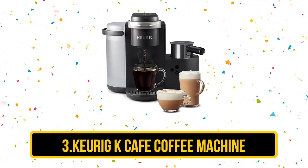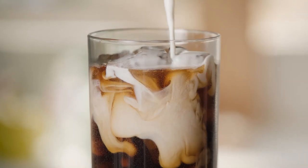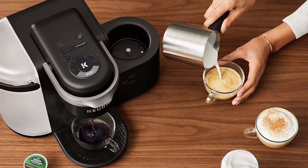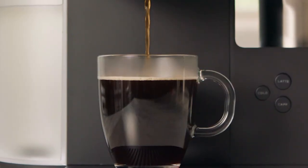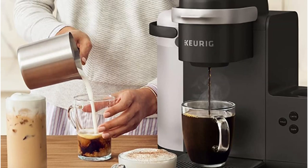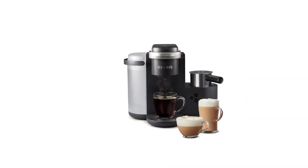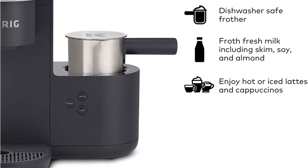Now number 3: the Keurig K-Cafe Coffee Machine. The K-Cafe is a must-have for coffee lovers who crave versatility and convenience in their brewing. This machine offers a variety of brewing options including coffee, lattes, and cappuccinos, all made with just the touch of a button. The built-in frother allows you to create rich and creamy froth, making it easy to enjoy your favorite specialty drinks at home. The K-Cafe uses Keurig's signature K-Cup pods, which provide a convenient and mess-free way to enjoy a wide range of coffee blends and flavors. The machine is also equipped with a strong brew setting, which increases the strength and boldness of your coffee to suit your preferences. The compact and stylish design makes it a perfect fit for any kitchen, and its user-friendly interface makes it easy to use, even for those who are new to specialty coffee brewing. With its versatility, convenience, and exceptional performance, the K-Cafe Coffee Machine is a must-have for coffee lovers everywhere.